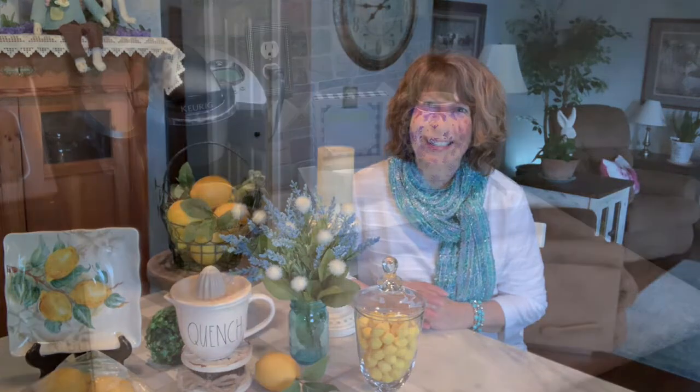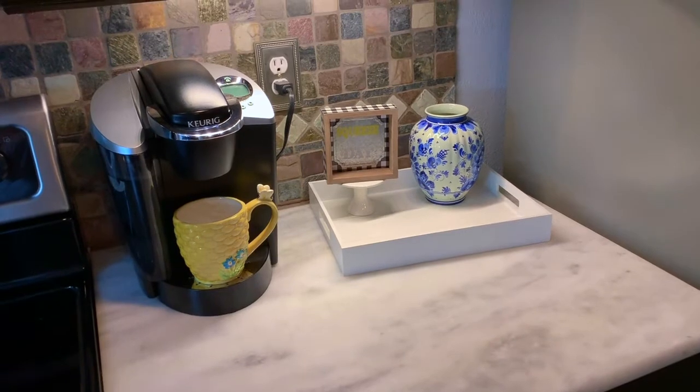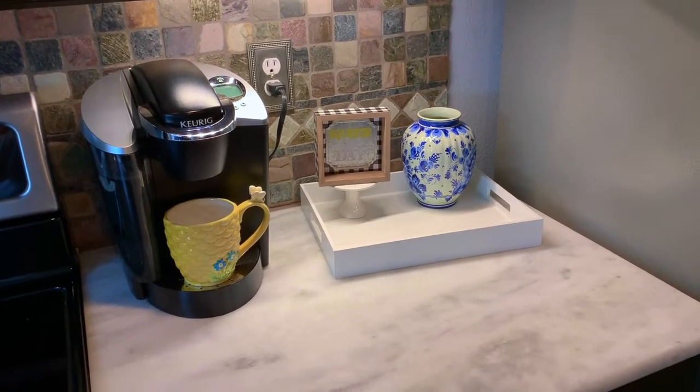We'll get started. I am going to do a little flower arrangement for my design, but you've seen me do that the past couple of weeks, so I'll just show you the finished product. I moved my Keurig coffee maker over to this side of my stove.